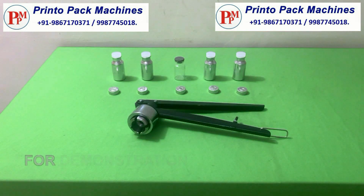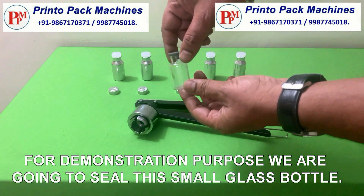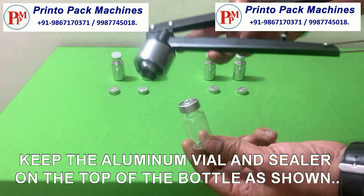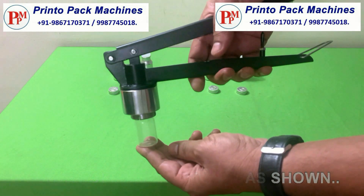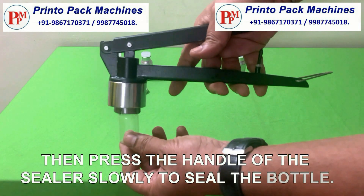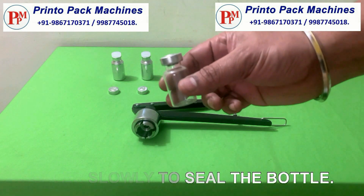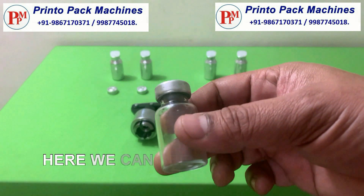For demonstration purposes we are going to seal this small glass bottle. Keep the Aluminum Vial and sealer on the top of the bottle as shown. Then press the handle of the sealer slowly to seal the bottle. Here we can see the bottle is sealed properly and perfectly.